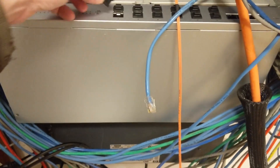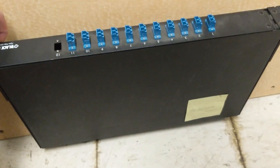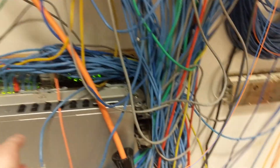SFP ports and stuff — it's pretty cool. I also have this thing down here where I have some fiber that needs to go in. This is like a patch panel but for fiber, whereas this is a patch panel but for patch cable — copper.